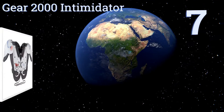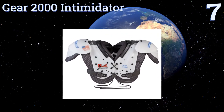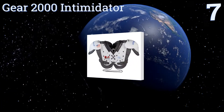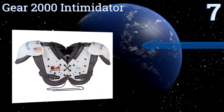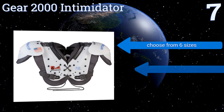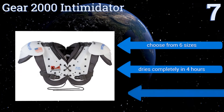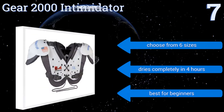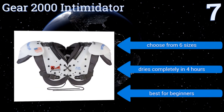At number seven, the Gear 2000 Intimidator features smooth epaulets and a flat construction for a less bulky, slimmer profile that some players may prefer. The quick-release drawstring in the front is perfect for younger players who still need help tying their shoes. You can choose from six sizes and it dries completely in four hours — this one's best for beginners.